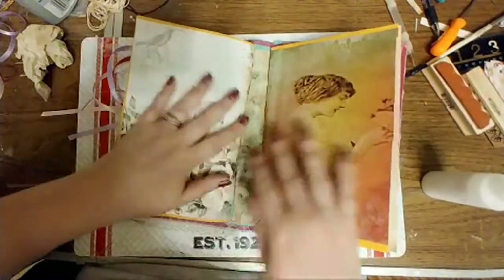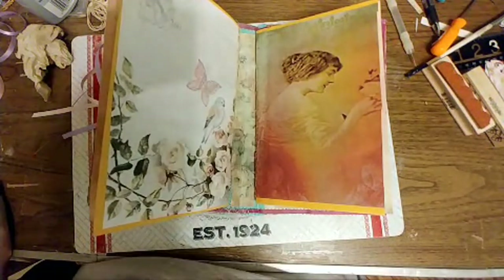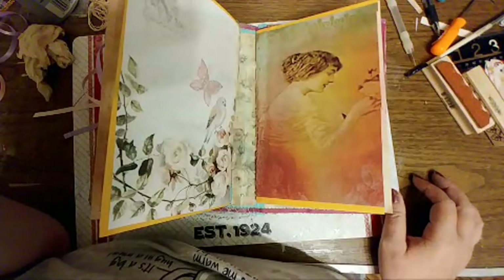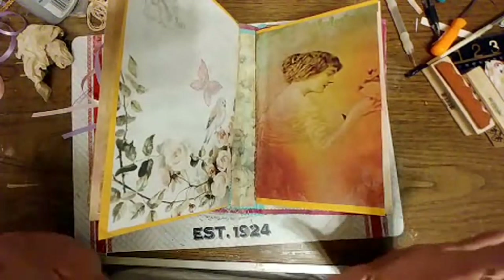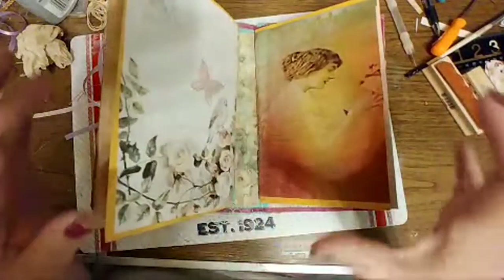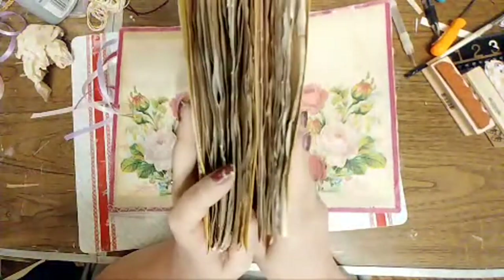It's a big old chunky thing. It is not embellished. I'm still leaning toward taking all of these out, reusing the cover for something else, and making them each their own mini journals.